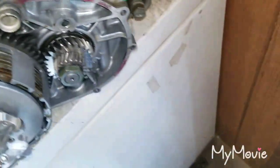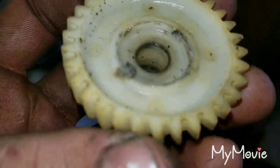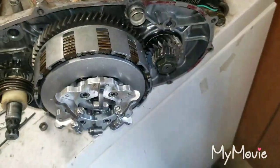Noticed it does have an oil pump or a water pump, but the gear here is broken. Need a new one of these — it's like 40 bucks for the plastic gear.